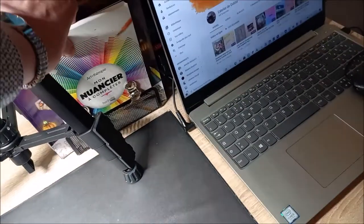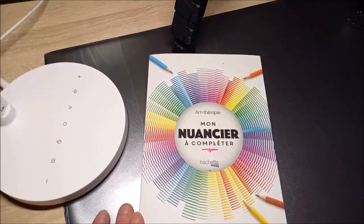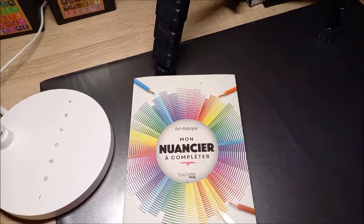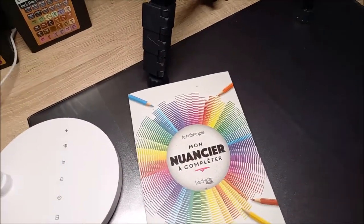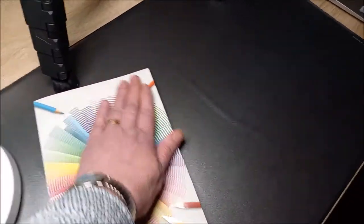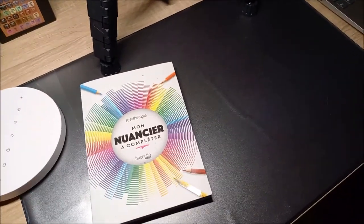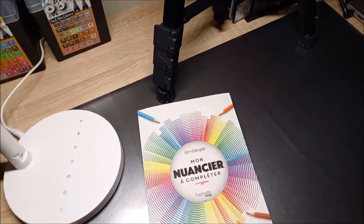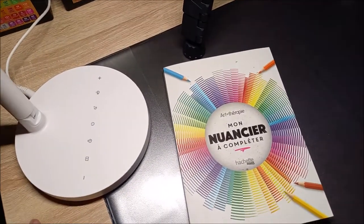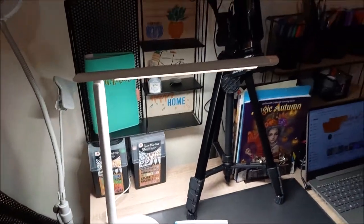Avec un livre, peut-être. Vous voyez comment ça éclaire bien. Elle est vraiment nickel, cette lampe. La dernière vidéo, je vous l'ai faite avec cette lampe. Au moment où je vous filme, je n'ai pas encore vu vos commentaires, puisque la dernière vidéo n'était pas encore en ligne.